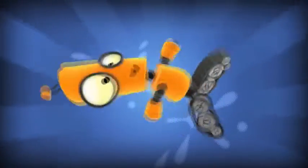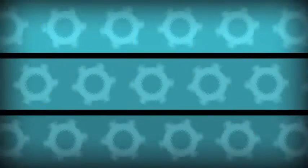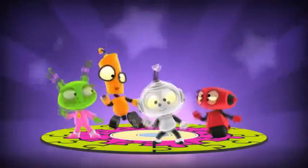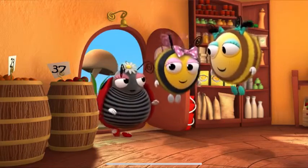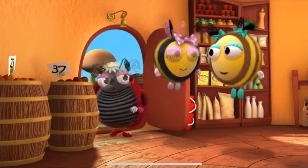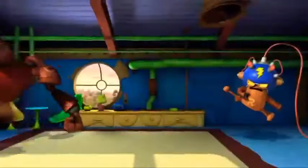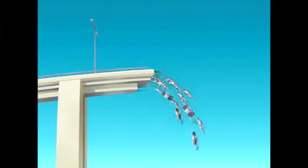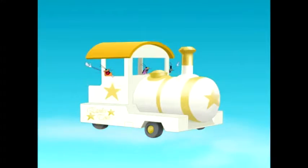Let's try another one. Get set, ready, go. 5, 10, 15, 20, 25, 30, 35, stop. Ten and two, right? That's twelve fingers. And twelve times five is sixty.